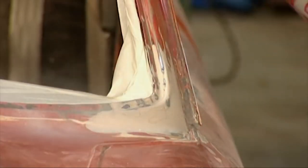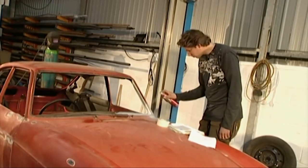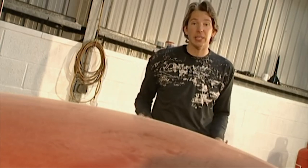A dusting of primer is the final stage for this scuttle repair. I've got a few more repairs like this one to do elsewhere on the car, but once they're all done it's ready for paint.